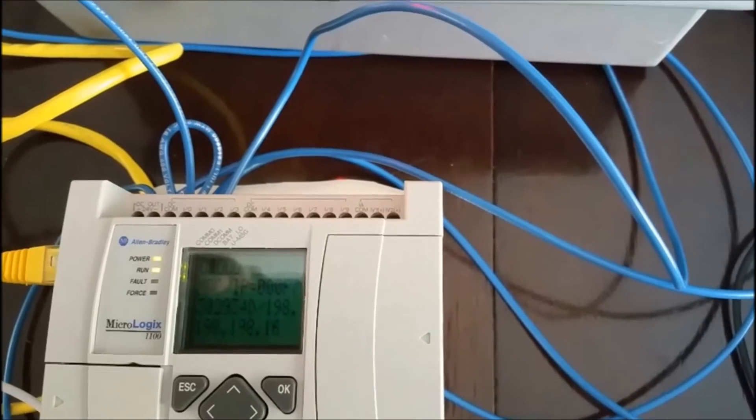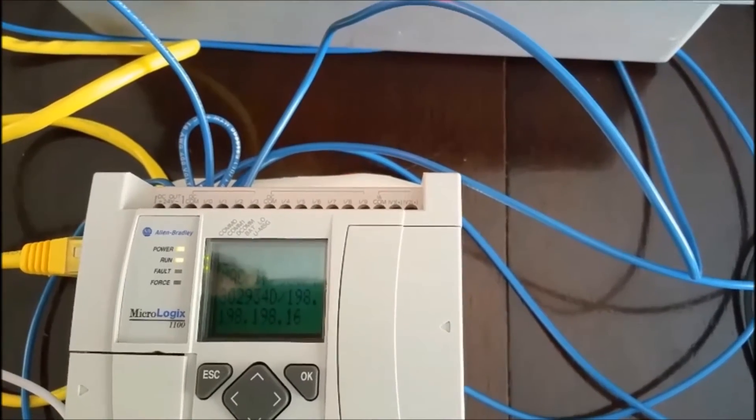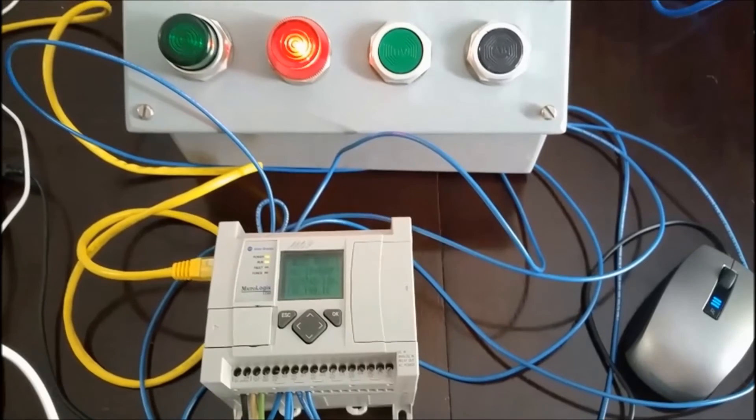And there we go — we're 198.198.198.16. So that's what we can use to communicate with this controller.